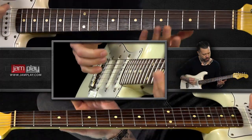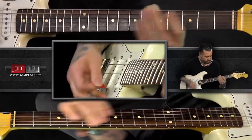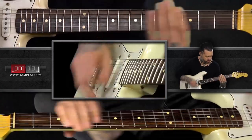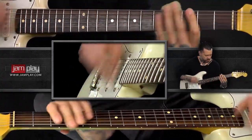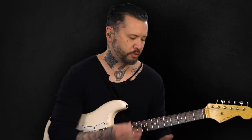Another technique that's used is the use of power chords — just clean power chords. It's just the root and the fifth, and you can combine them or play them separately depending on how you're creating your music or who you're playing with. Those are two pretty common ideas found in that style of music.